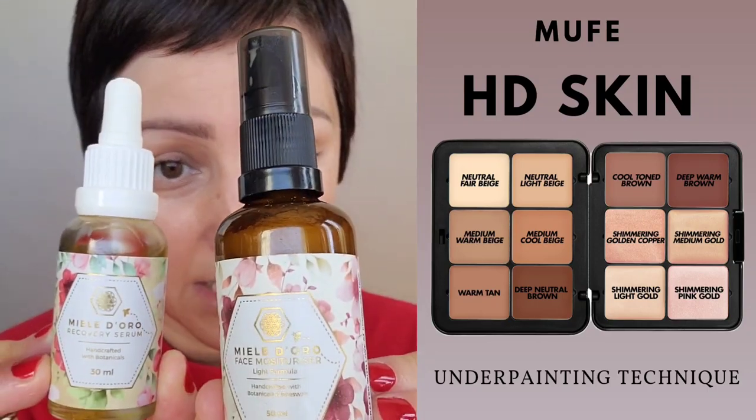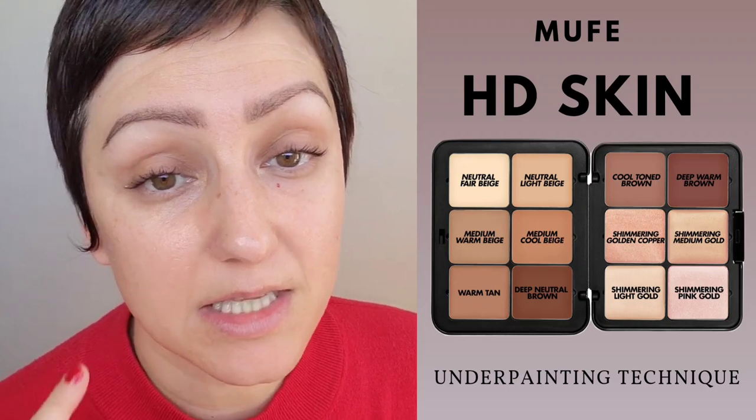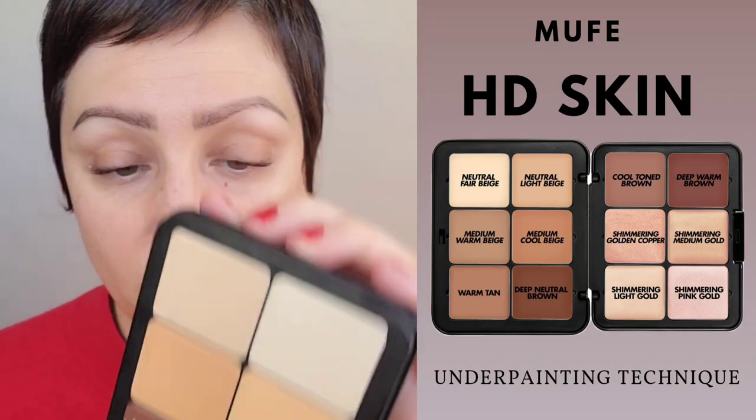My skin is already prepped with a nice oil and a wonderful hydrating serum. There are two products I like to use for today. One is the Westman Atelier Contour Sticks — there are three or four different shades depending on if you're light, medium, or deep skin tones — but today I'm going to stick with the same palette I used in the last video, the Makeup Forever HD Skin.